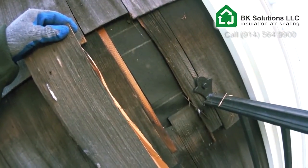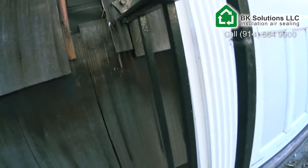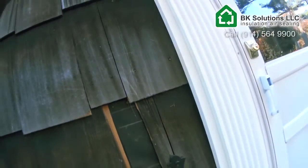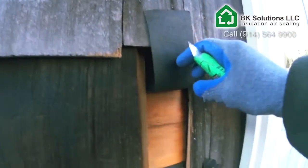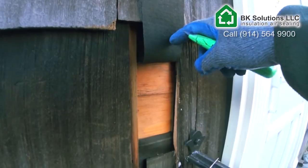We took some siding off and we peeled off also the rain barrier and now we can see the sheeting underneath it, and that's where we're going to drill into it.